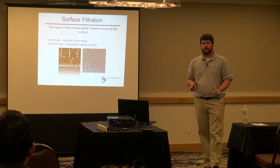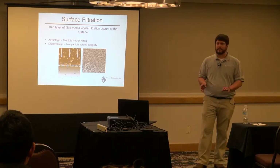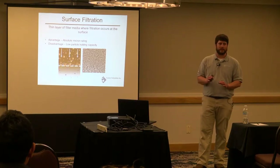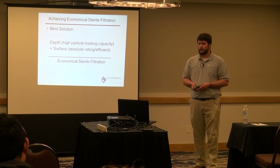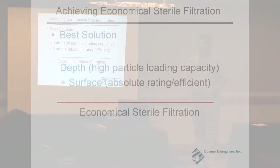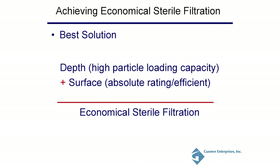Surface filtration is very efficient at cleaning up that last 10 cells per milliliter range — that's where it does its best work. To achieve economical sterile filtration, the best solution is to use both: depth filtration up front followed by sterile surface filtration at the end. Get most of your solids out in the front portion with its high particle loading capacity, then remove those last 10 cells per milliliter at the end. Your sterile filtration is more expensive than your depth filtration, so let the depth filter take the bulk.